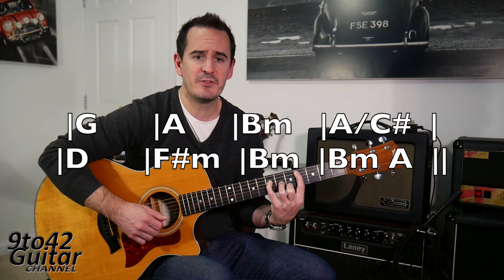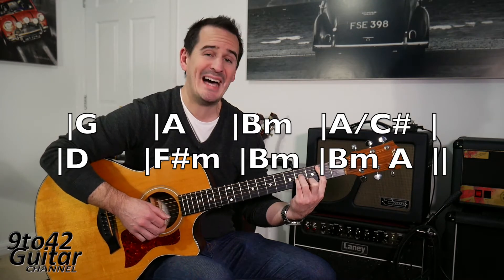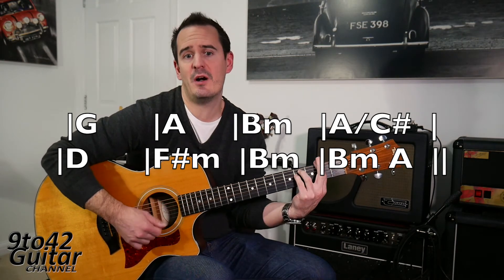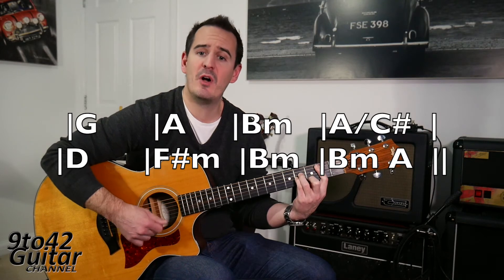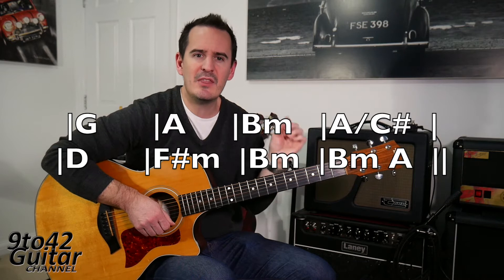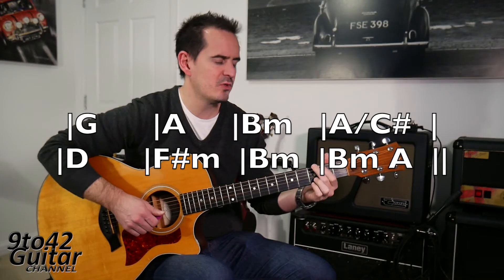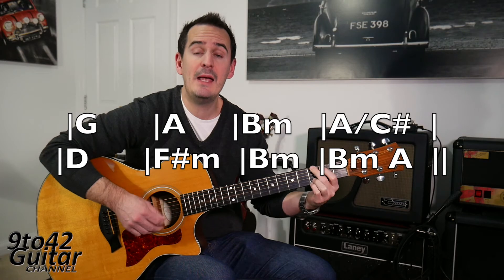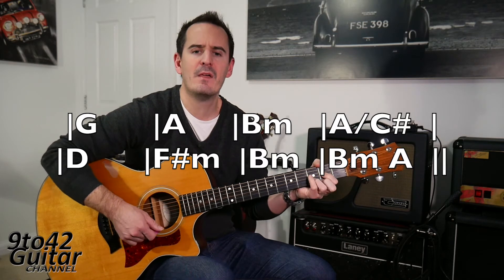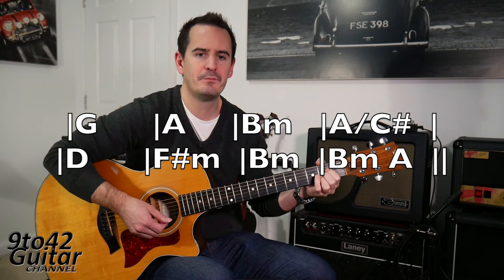So that's the first line of the bridge: G, A, B minor, A slash C sharp. And then we've got a D chord, then F sharp minor, then B minor, then B minor to A — which is the same as the verse. So the bridge does G, A, B minor, A slash C sharp, and then plays the verse four bars once. Ready? Bridge: G, A, B minor, A slash C sharp, D, F sharp minor, B minor, B minor, A. So that's the bridge.